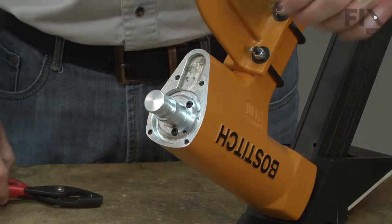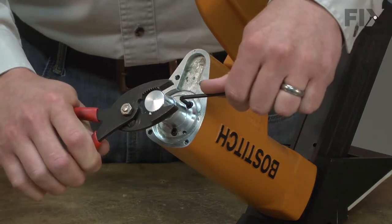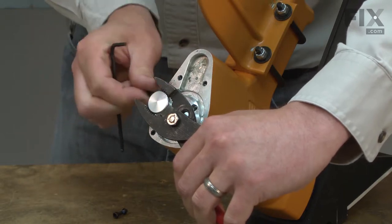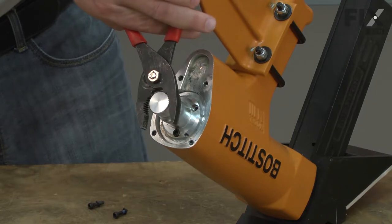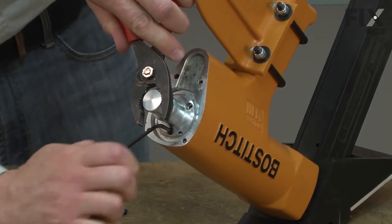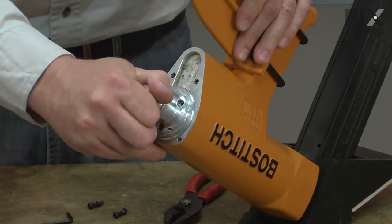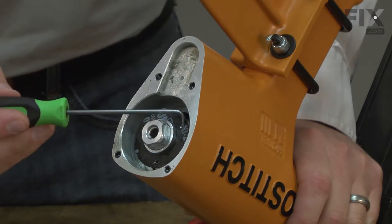Next, I'll remove the actuator. There's a gasket between the actuator and the poppet — I'll go ahead and remove it.